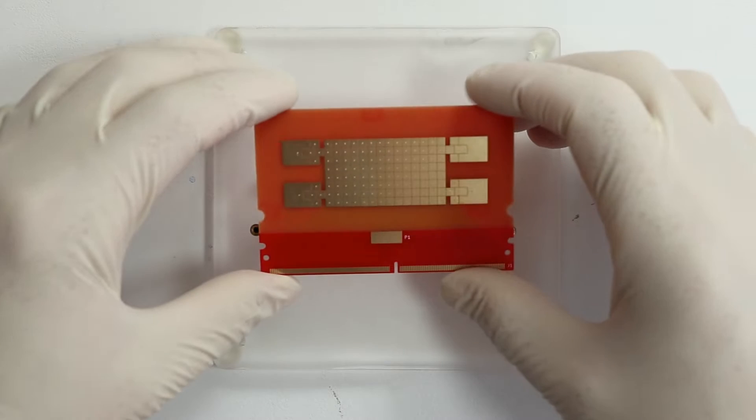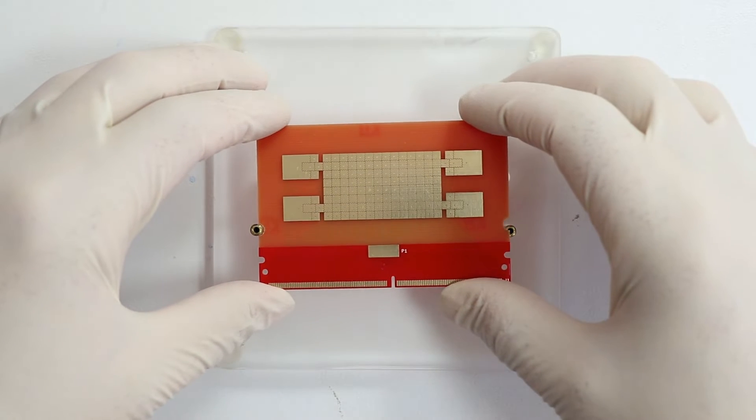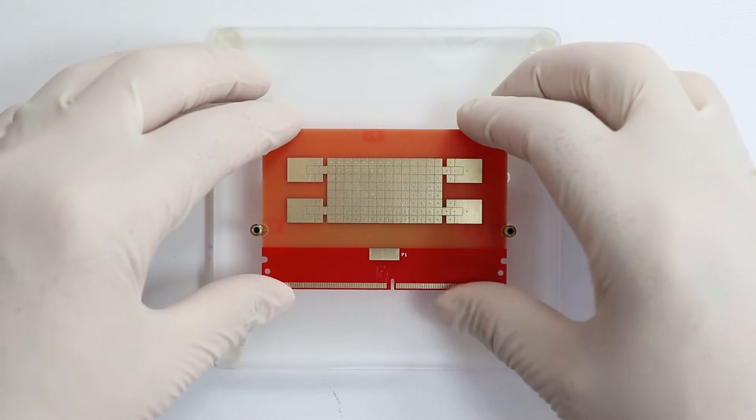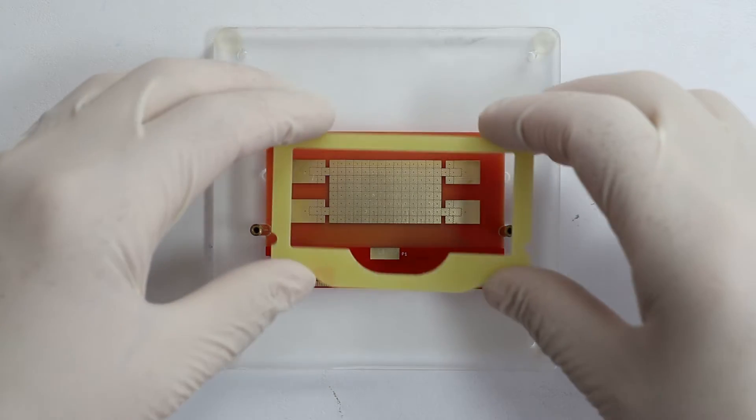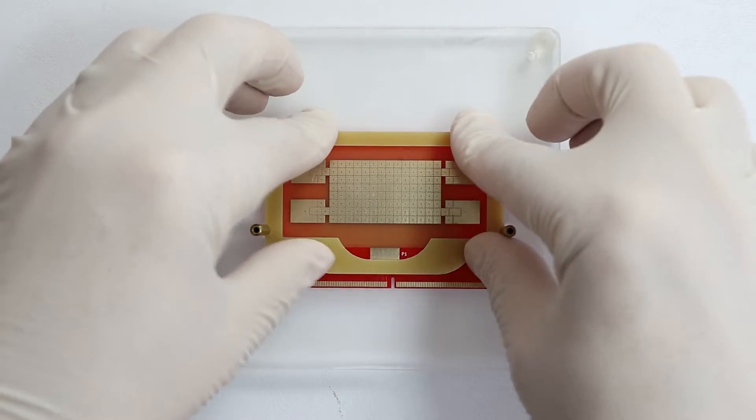The cartridge consists of a PCB with 128 gold coated electrodes arranged in an array. The PCB is laminated with an ETFE foil held by a spacer frame.